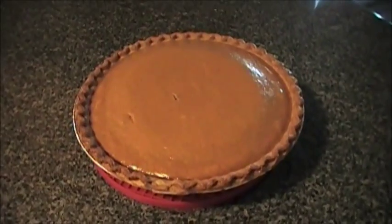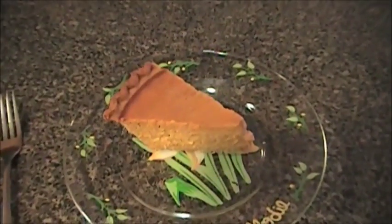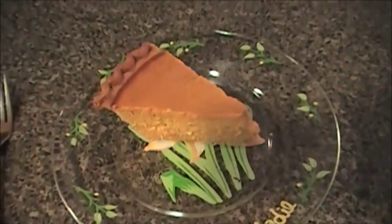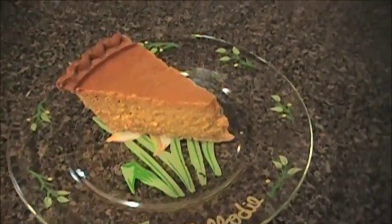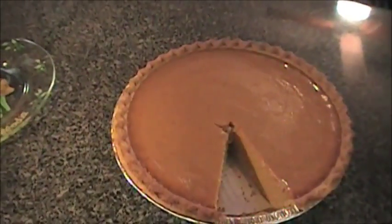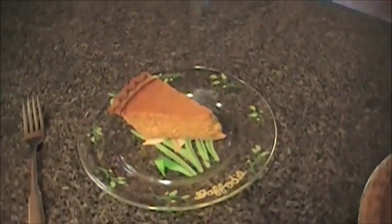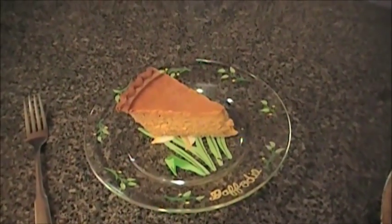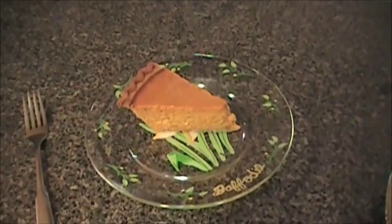Here is our best ever custard-like pumpkin pie — this is what it looks like. It looks yummy! I hope you guys try this recipe, and if you do, please let me know if you like it and how it turned out. Bye!